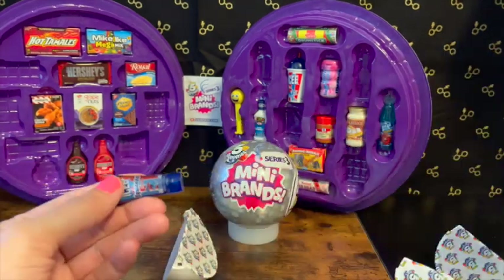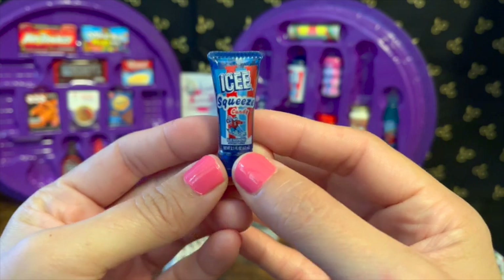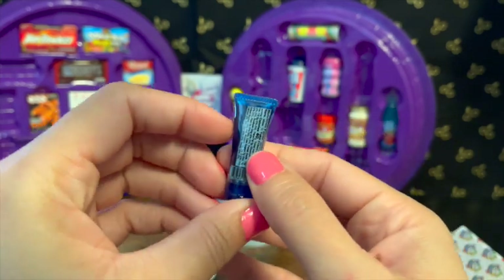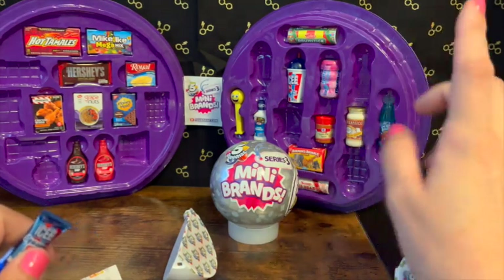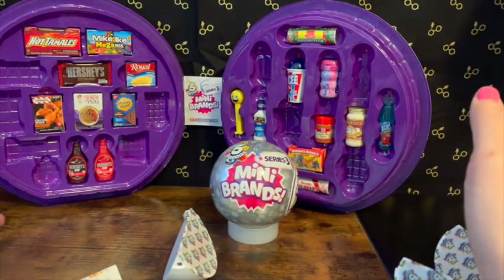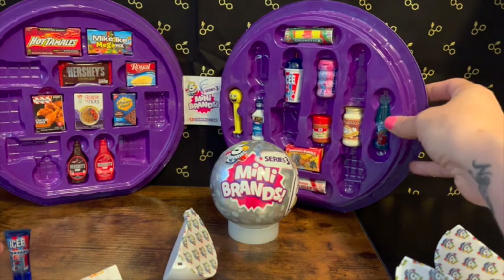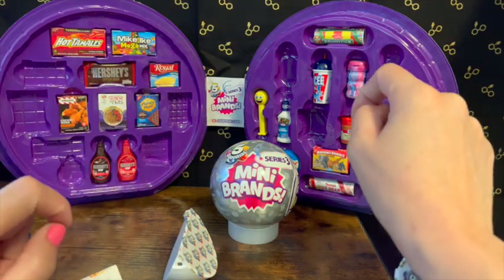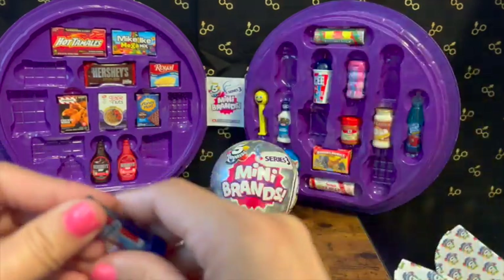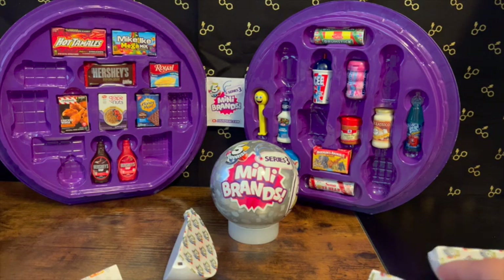We got a duplicate — I already have this one, but that's okay. This is the Icy Squeeze candy. I did try to make a video the other day but for some reason it didn't record right. I don't know what's going on with my camera, but I did get the Icy and the Royal sugar-free vanilla, so I did add those the other day if you guys noticed.